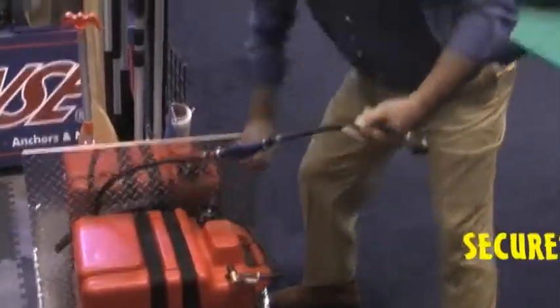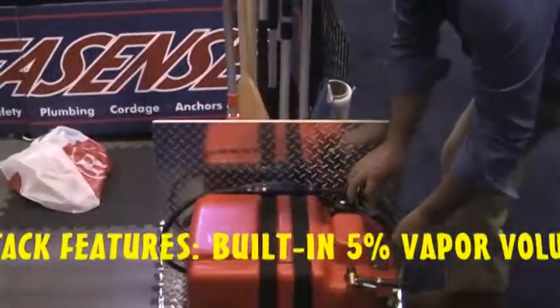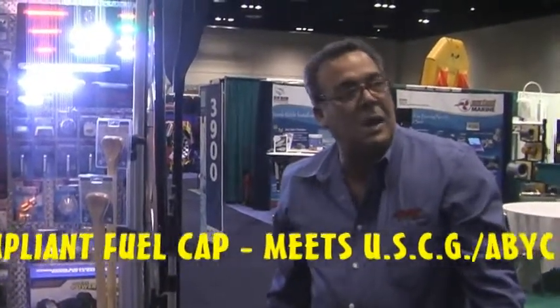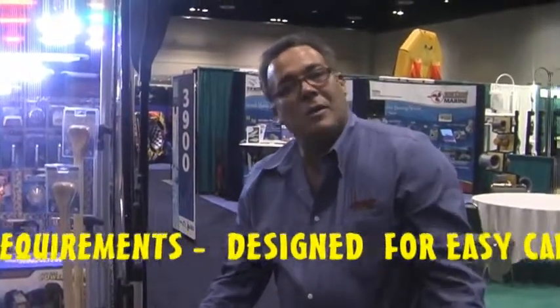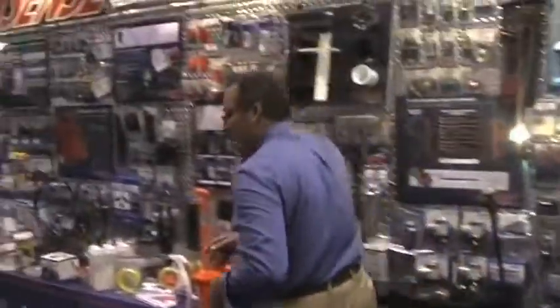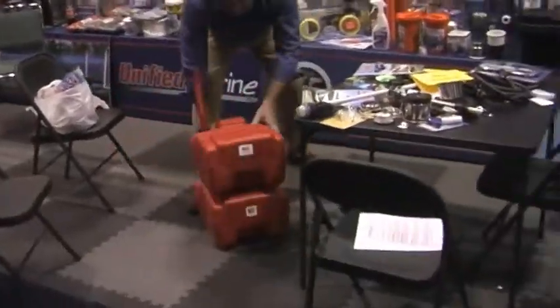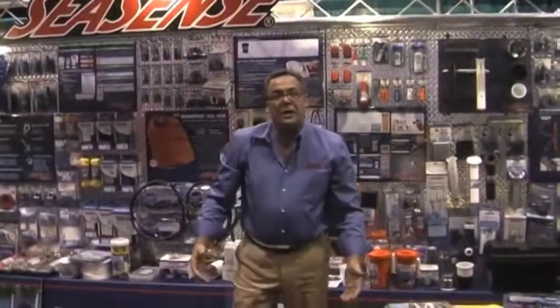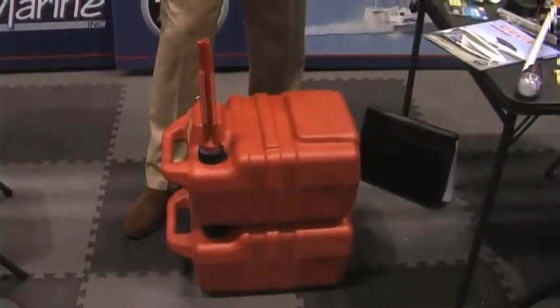You have a three-way valve to switch from one tank to the other. This is great for guys with Zodiacs and small boats that are carrying a gas can down to the dock and a jerry jug. Instead of transferring fuel from your jerry jug into your gas tank, you can fill up both tanks, haul them down to your boat, set them in place, strap them down, hook up your hoses, and you're good to go. Instead of a six-gallon fuel can and a five-gallon jerry jug, you've got 12 gallons of fuel secured with no problems about transferring fuel out on the water.